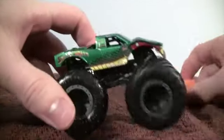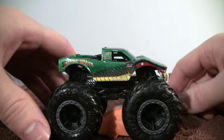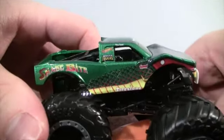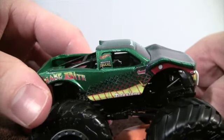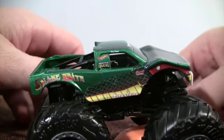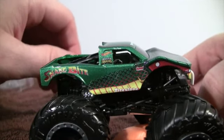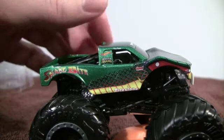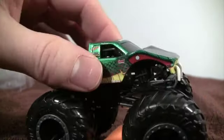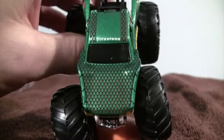Let's take a look at Snakebite — awesome design on the new diecast body. We have the name of the truck, the Monster Trucks logo, the Hot Wheels logo, and a Summit logo up top. There's also the driver's name, scale designs on the side, yellow underbody painting, the eye of the snake, and fangs coming out of the front.